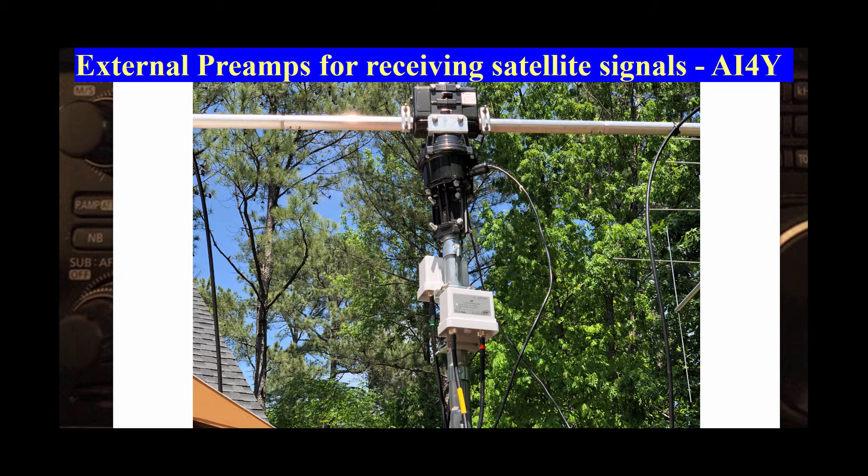The SSB preamps are ultra-low noise mast-mounted RF-sense or VOX preamplifiers. They have a 0.5 dB noise figure, RF-sense operation up to 100 watts, high power capability up to 750 watts with a sequencer, an input bandpass filter, adjustable gain from 10 to 20 dB, as well as voltage feed via coax cable or via separate feed. N female connectors are featured for the RF-in and RF-out, as well as an SO-239 connector for separate voltage feed.